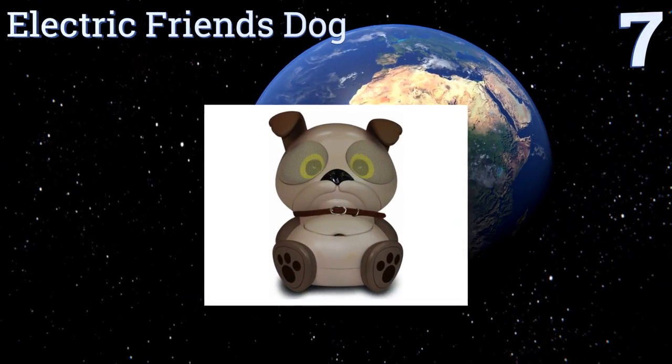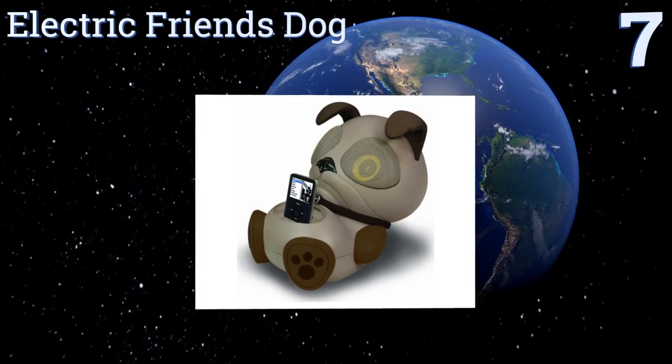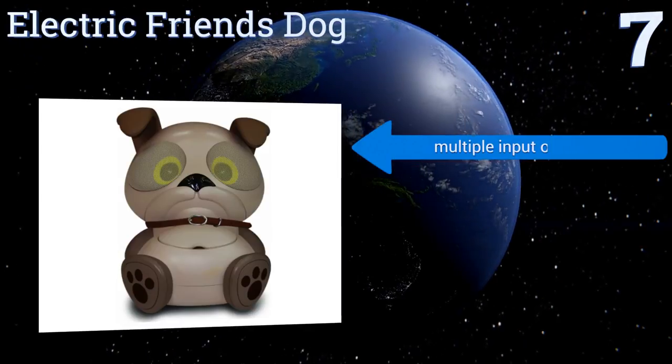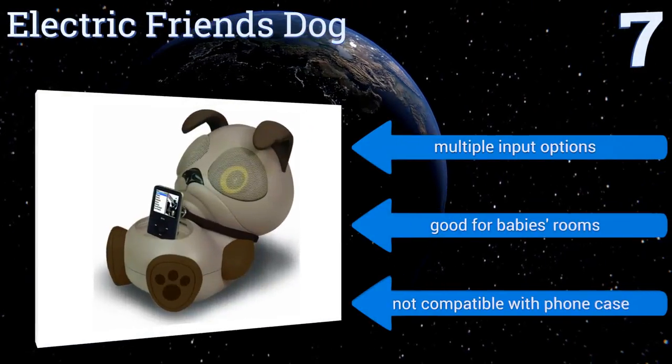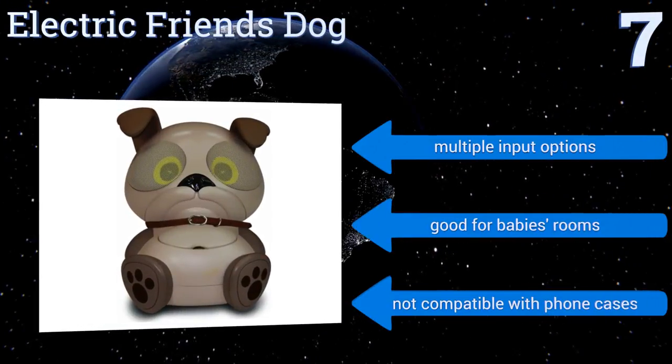At number 7, the Electric Friends Dog is the perfect portable speaker for children. It comes with an AC power adapter or can use batteries, so your child can take their new companion anywhere. Adjusting the volume is as easy as touching the animal's ears. It offers multiple input options and is good for baby's rooms, but it's not compatible with phone cases.